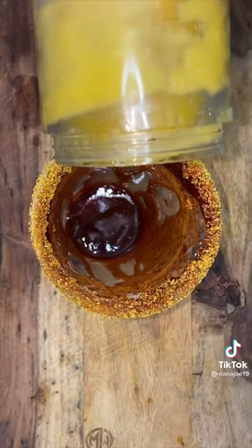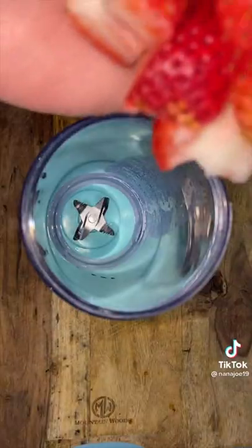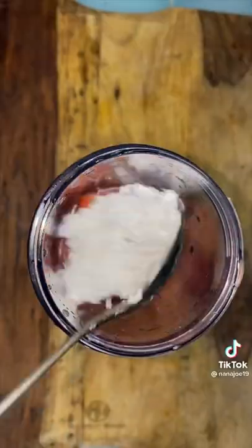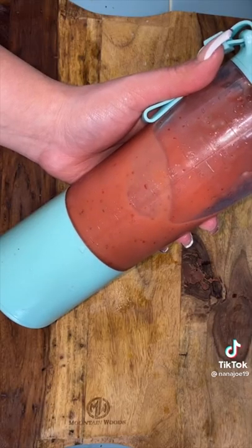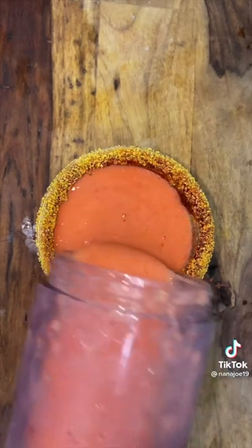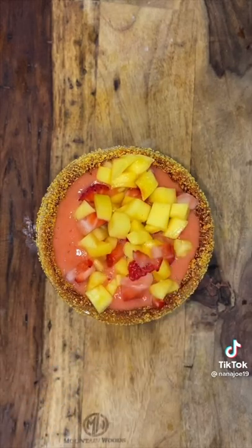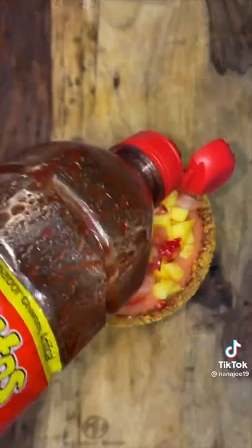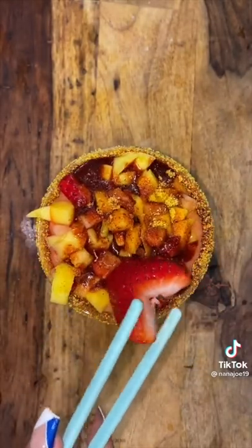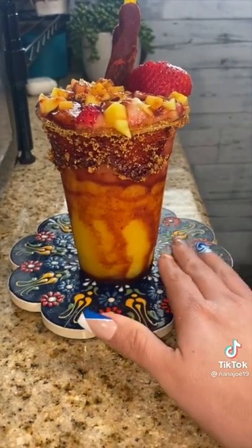Rim your cup with a little bit of rim dip and coat it with some tajin, or in my case mango powder. Pour in the mango nada. Now at this point you could leave it as a simple mango nada, but I'm not simple — I'm gonna add some frozen strawberries to the blender, make a mess with some strawberry Jarritos, sweeten with a little sugar, and blend until thick. Pour that into the cup. Top it off with fresh chopped mangoes and strawberries, drizzle with more chamoy, and sprinkle with more tajin or mango powder. These drinks are meant to be extra with all kinds of toppings. Hope you like this recipe, bye!